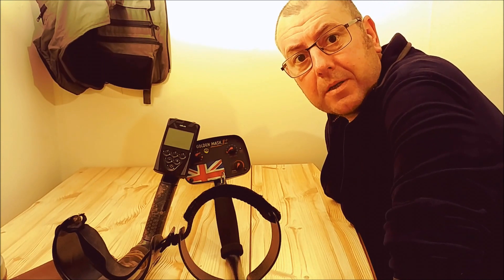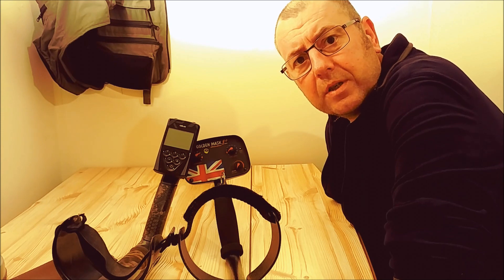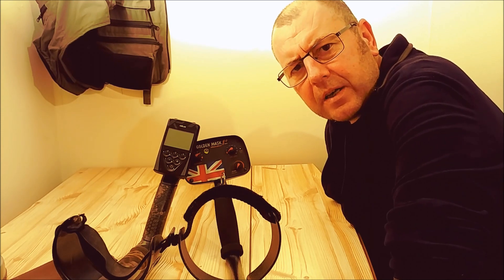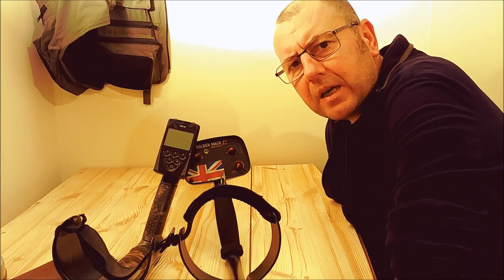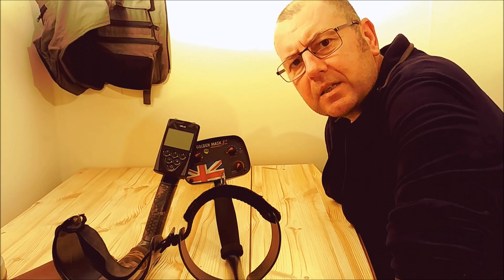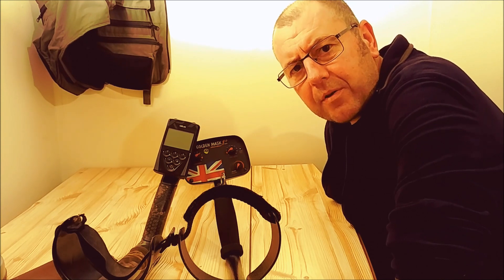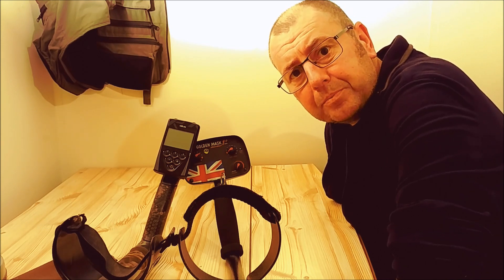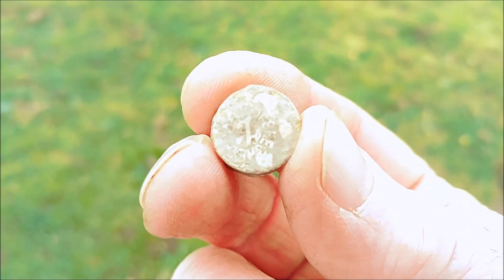Hello YouTubers and welcome to Mud Max Metal Detecting. Why have I got two detectors on this table? To introduce my video — more about that at the end, and I think it's worth sticking around to hear more. But before then, let's have a look at what happened in the field when me and Damon went out. One of us got very, very lucky with one of these machines, and one of us didn't do so well.